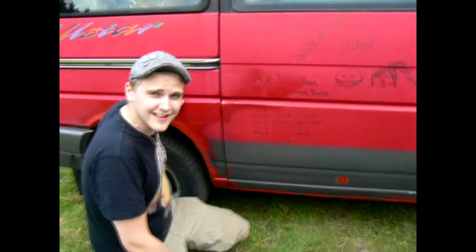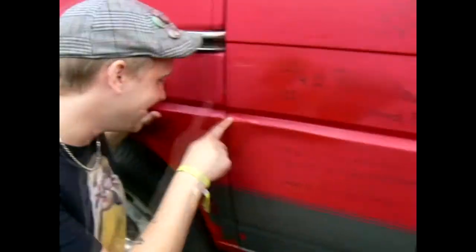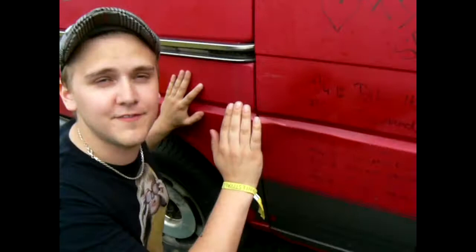Welcome! This is Busse Bildoktor. This is not what you want to do on your car. Look at this — it's too bad. It looks like hell. So what are we going to fix today?